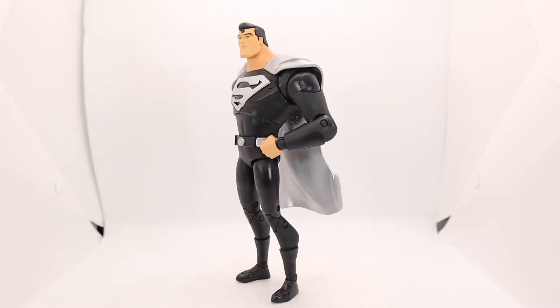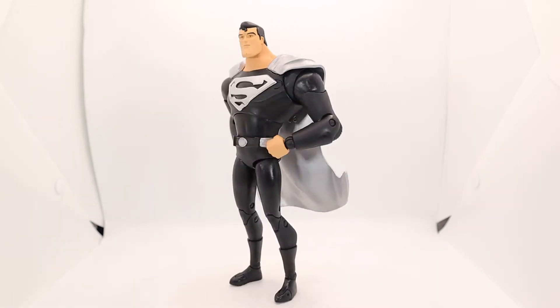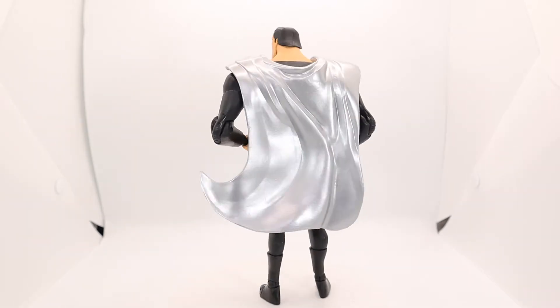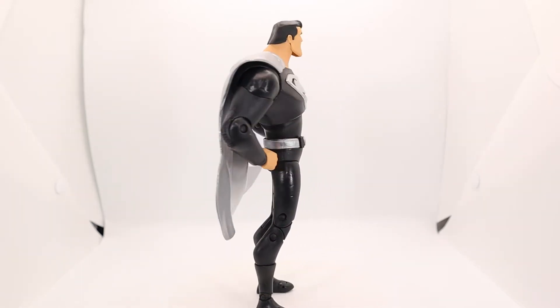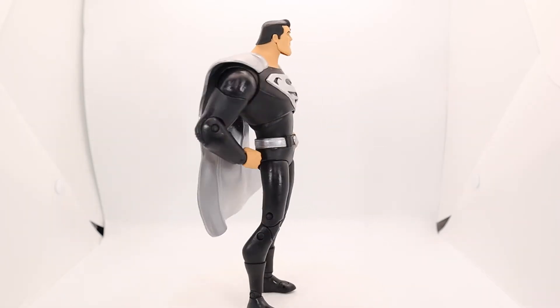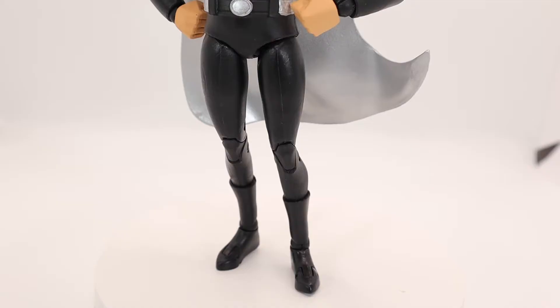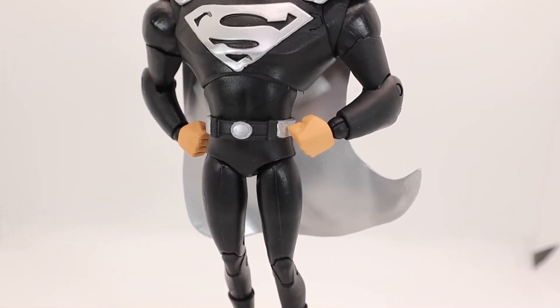The legs are really loose — he's got some loosey-goosey legs, ready for some dancing. Elbows and knees both appear double-jointed. That shiny silver cape on the back is really cool. I won't say I've been avoiding the animated figures — there's just something about them.